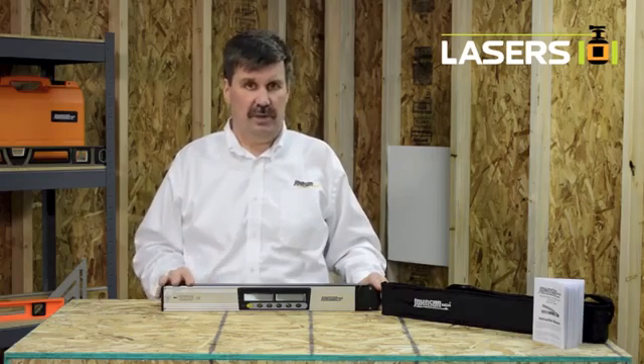Hello, this is the Johnson Level 40-6065 23-inch magnetic digital level and angle locator with laser dot.